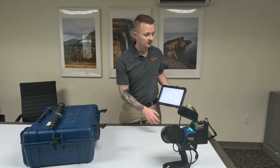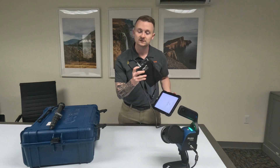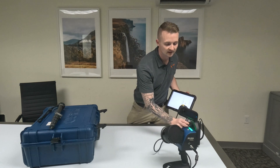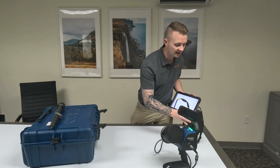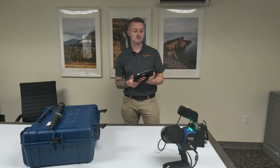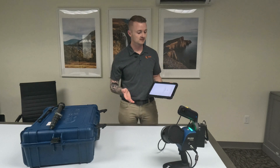Alrighty, we've got everything set up and plugged in. I did that by just plugging in the cable — there are little red dots on here so that you line them up. Shove the battery on there, then hit the power button on the data logger, and there is a power button on the top of the scanner. Pressed all those, let those run through the startup processes, and they're all running.